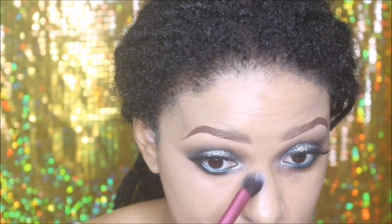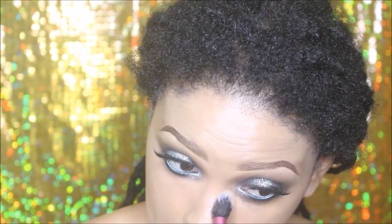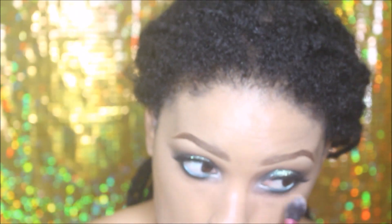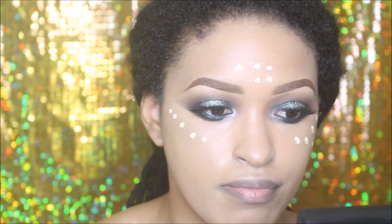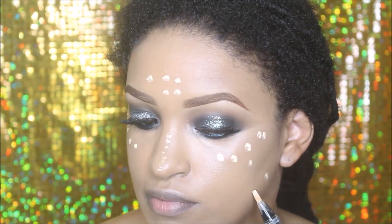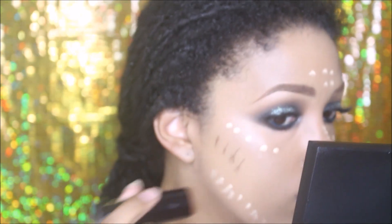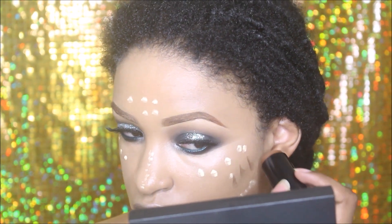Here I'm using a highlighter to highlight the high points of my face where light is going to hit. I'm using MAC's highlighter pen as well as a Black Opal stick in a darker shade, just to create some definition in my cheeks and my forehead.